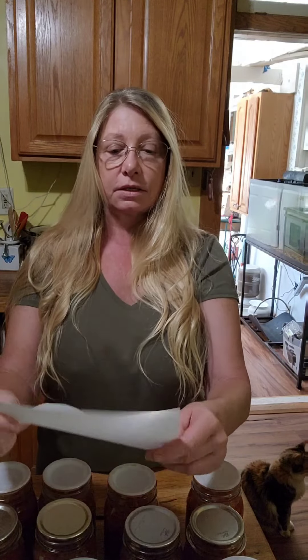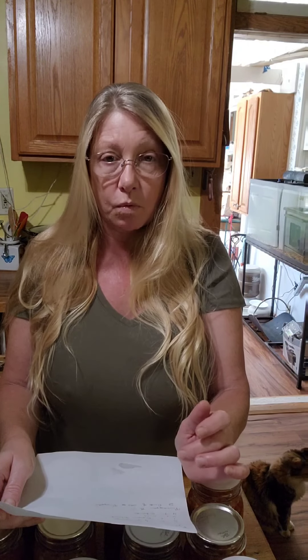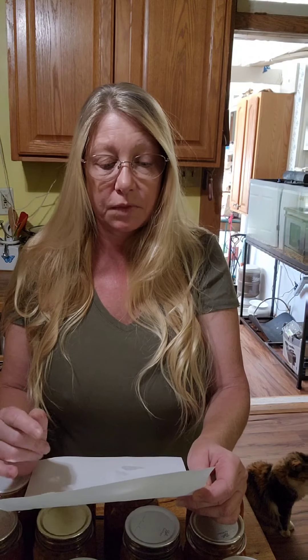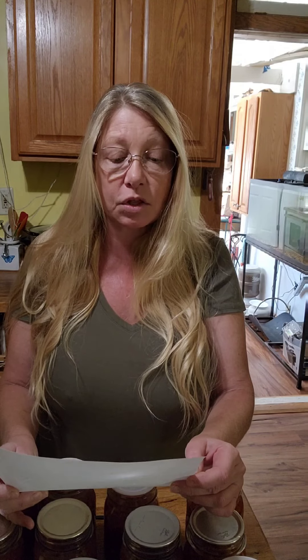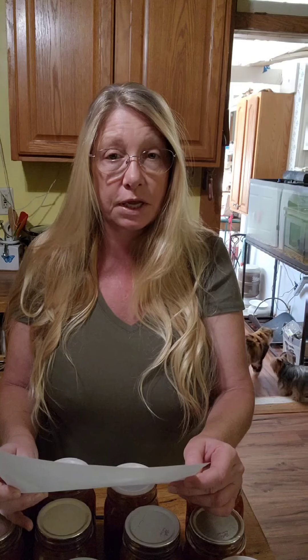I promised I'd give you the recipe at the end of this, so here it goes. This will make 16 pints if you do it the way I did in the video — eight regular pints and eight pineapple wide mouth pints. I did 16 cups of tomatoes, six cups of peppers (a mix of hot and sweet — add more jalapenos if you like it hotter), seven cups of onions (yellow and dahlia mixed), six cloves of garlic, two cups of white vinegar, one teaspoon of black pepper, two teaspoons of salt, and four tablespoons of cilantro.